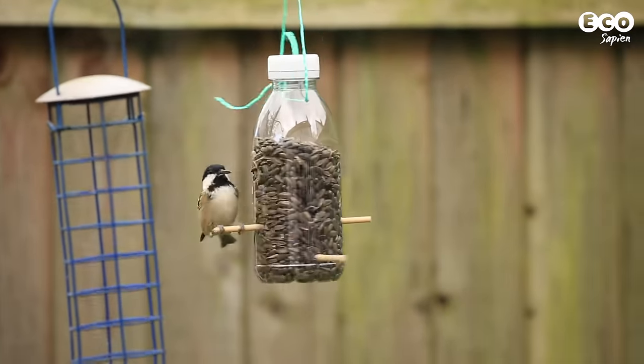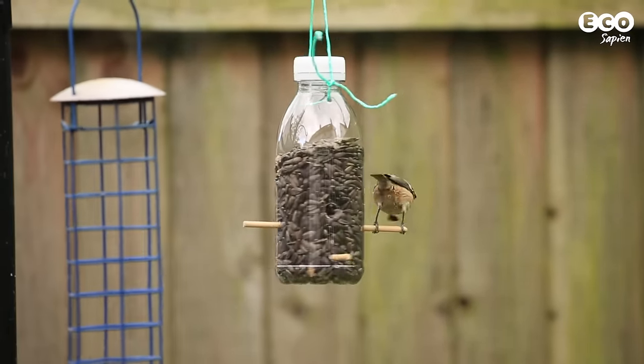Now sit back and wait for the birds to arrive. It might take a day or two for them to get used to the feeder.